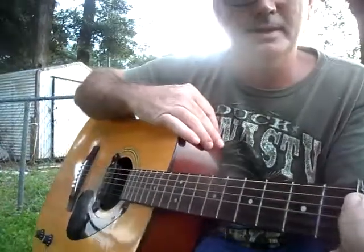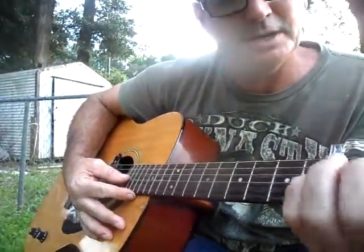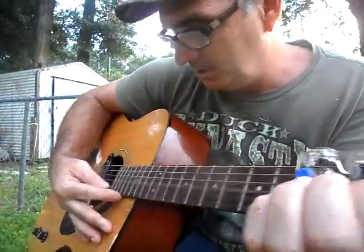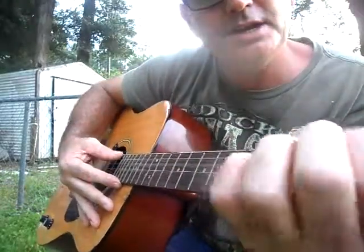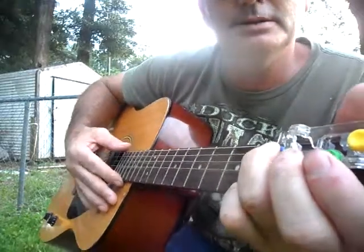I'm just going really slow with it. Another start is: you hit your open G string, hold your hand on your C — that's not going to affect it — and then you go G, E minor, C, E minor, and G.